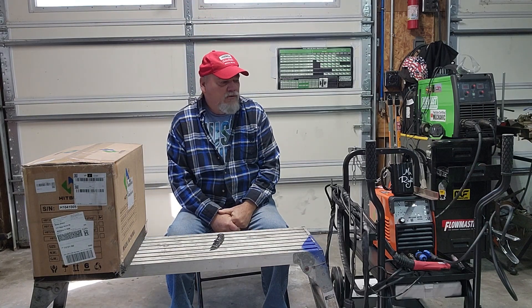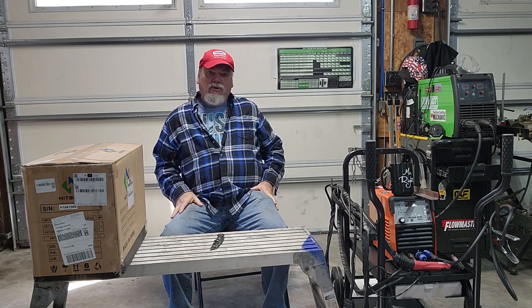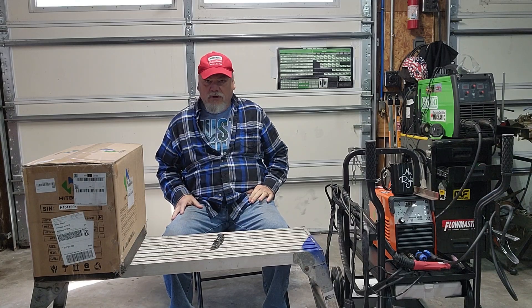Hello, welcome to the channel. I thought I would make this video about the world's cheapest AC/DC TIG welder that is capable of welding aluminum.